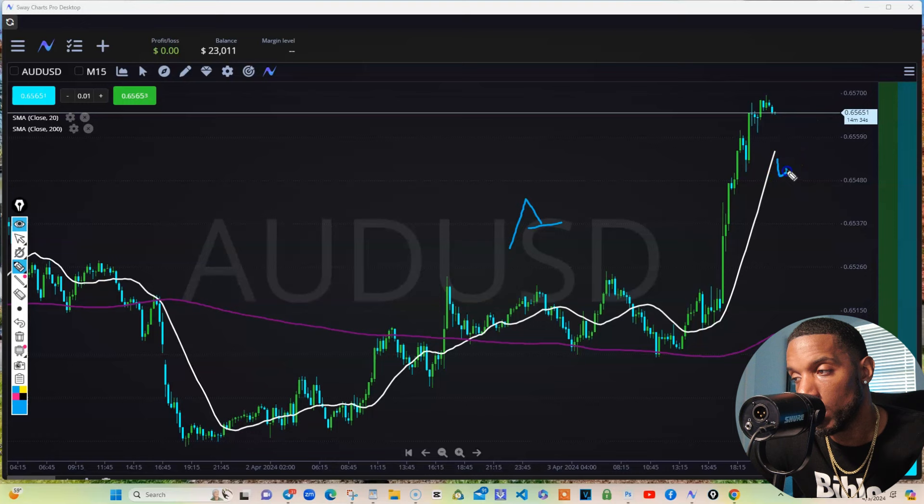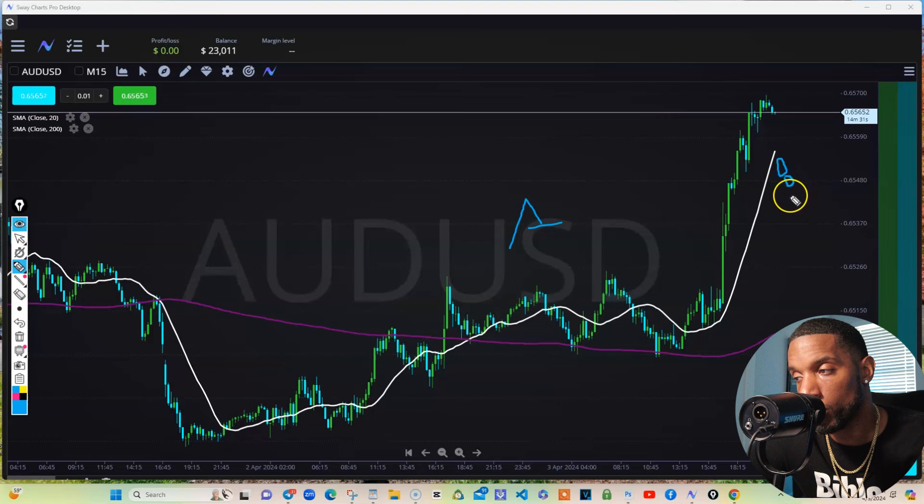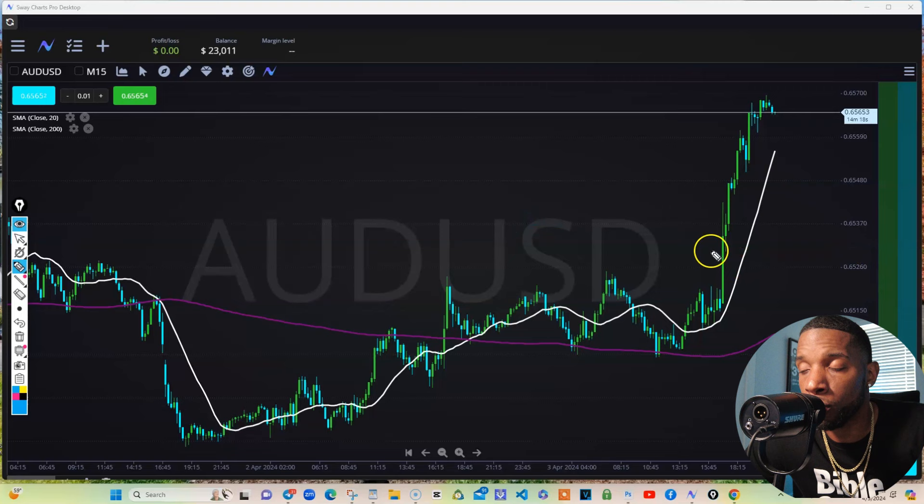Now, the moment we start closing below this 20 and we start getting candles here, then we may be pulling back and forming a new structure. It may start coming down like that, until it decides to try to pass that 200 — which would let you know it's a full trend change.